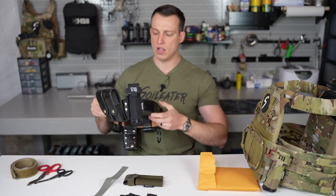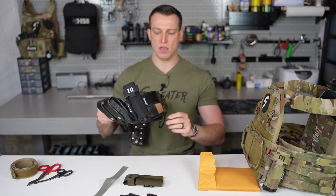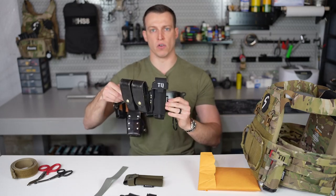As you can see here, this is a standard leather duty belt, and here I have it mounted in the vertical configuration.